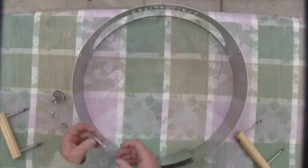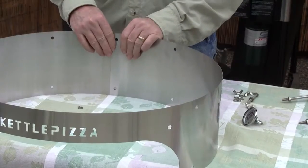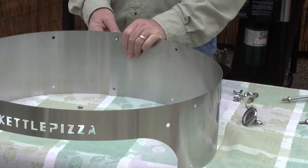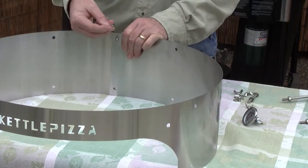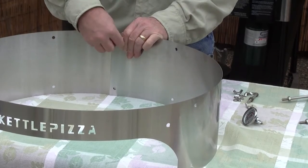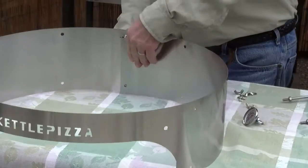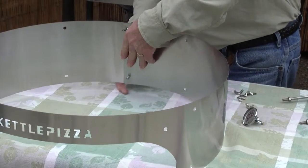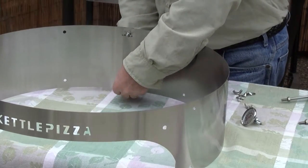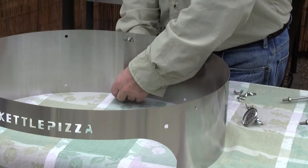Let's start assembling this — we'll start with our bolts. These bolts point outwards, and on the 22½ inch, which is what I have, you simply line up the holes, insert the bolts, take a lock washer, insert that on the bolt, and then take your wing nut and tighten it up. Do the same thing on the bottom: line up your hole, put a lock washer on, and tighten up your wing nut.